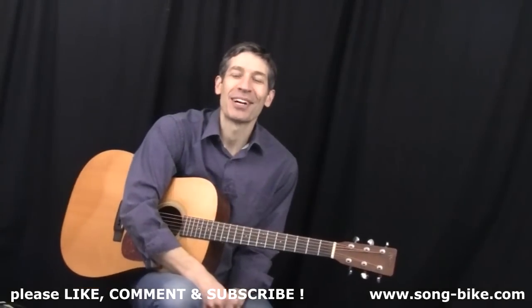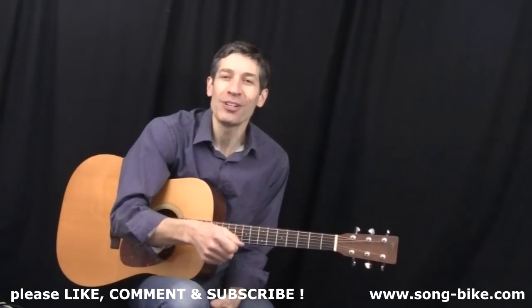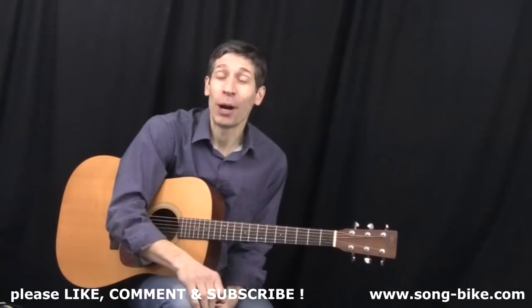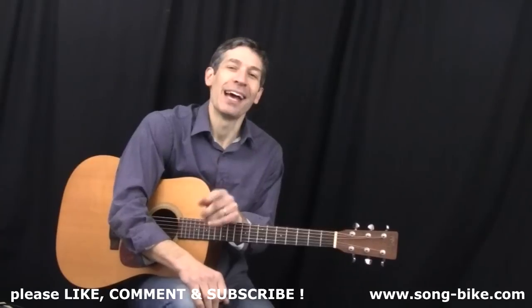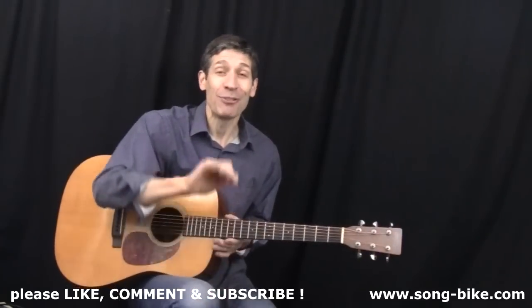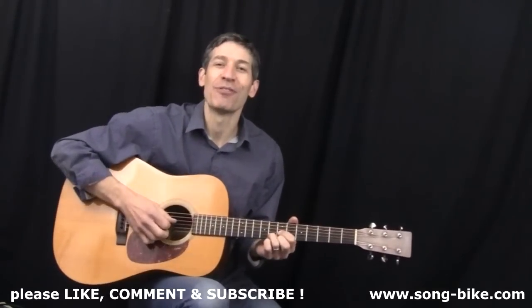Hey everybody, and welcome back. Today we have a classic from Cat Stevens. I'm going to show you how to strum through the easy chords. I will tell you what you need to know if you want to play along with some great cover versions, such as Rod Stewart's version and Sheryl Crow's version. And I'll definitely show you those great introductory arpeggios that kick off Cat Stevens' original version.